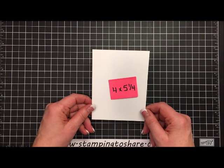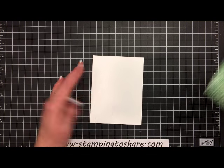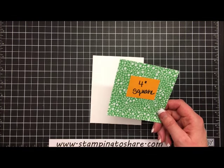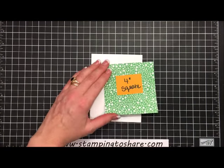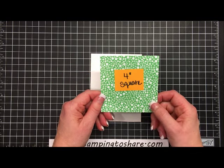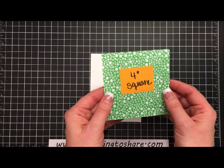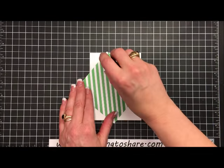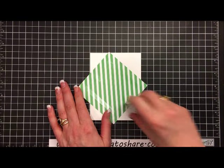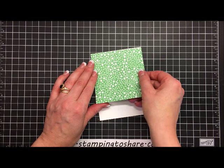For the outside panel we're going to need some Whisper White paper — this is 4 by 5¼ — and we're going to use a 4 inch square of that paper. Now on my card I actually used the striped, but on this one I thought I would use these little flowers. You can see we have the striped on one side and the little flowers on the other. We're going to take this 4 inch square and use some snail on the back, then set it down right here on the white panel.